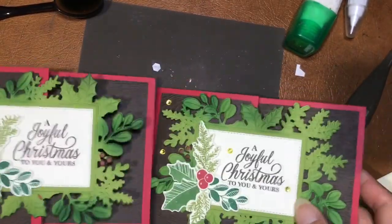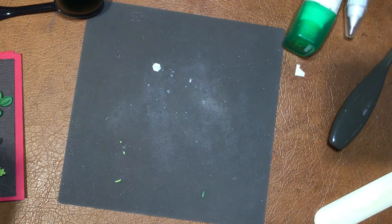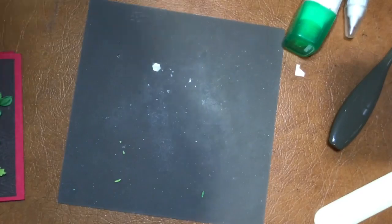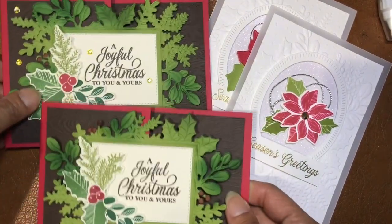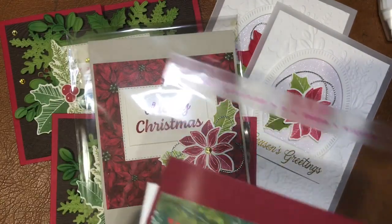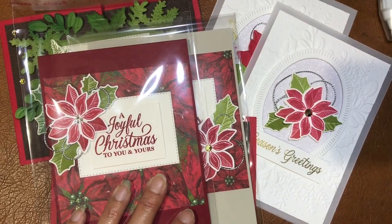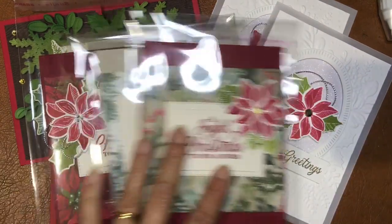That's card number two. You will get kits — two kits for this design and two kits for our first card, so four kits in total. Now let me put these things aside so you can see. These are the different designer series papers that come with my monthly DIY card kit featuring designer series paper.